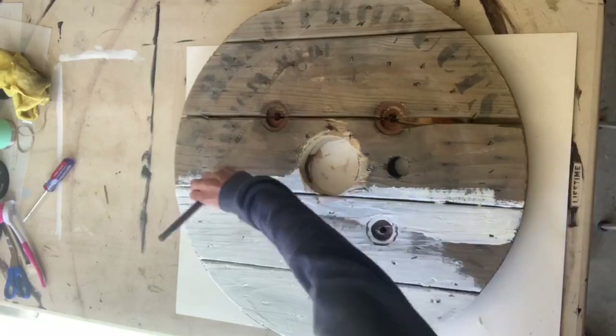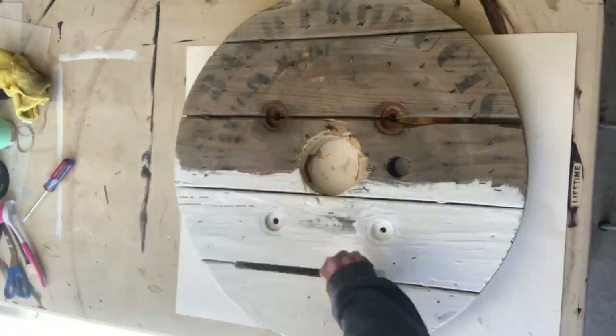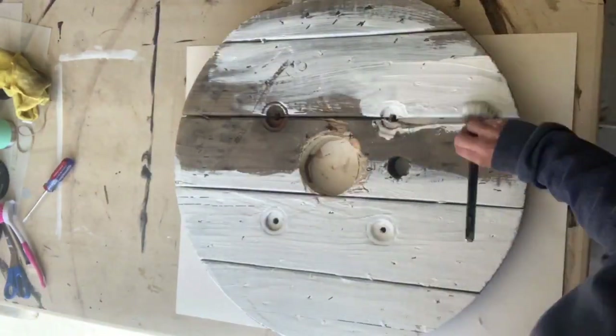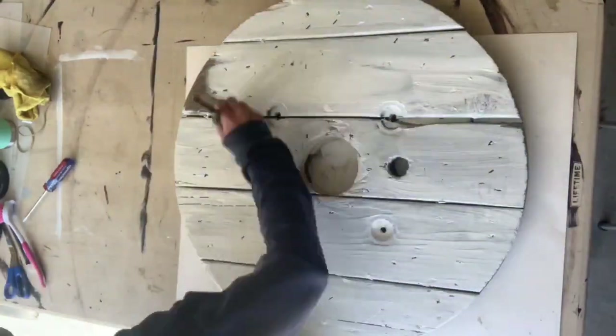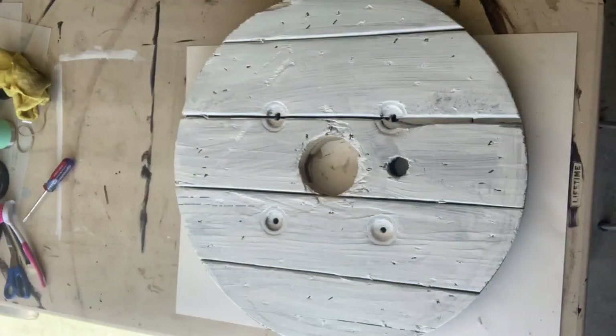The brush is good because it helps get into the cracks or any chips in the wood, but a mini foam roller will also work. I gave this two coats of the primer. These spools usually come in one piece, but you will have to take it apart.